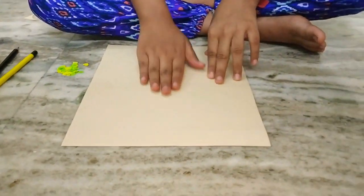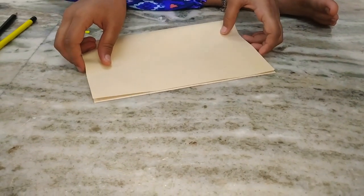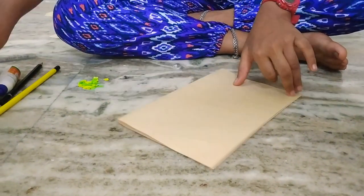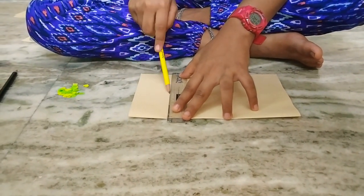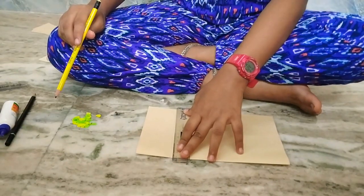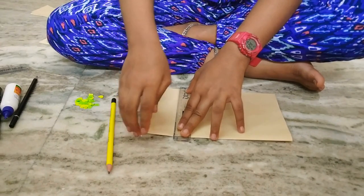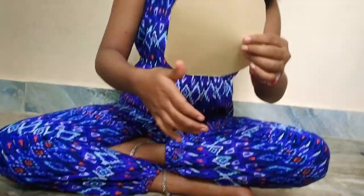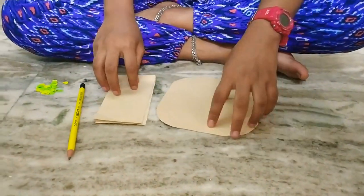First, you must take paper like this and then fold it. Fold it and cut the side. Cut this part, cut it and then I will show you what to do. I have cut it — I have cut the part and cut it round round round.